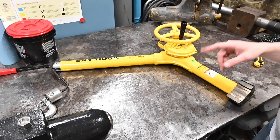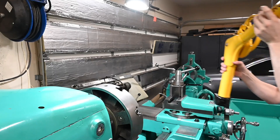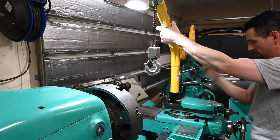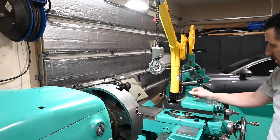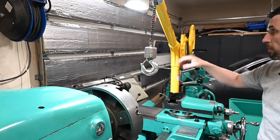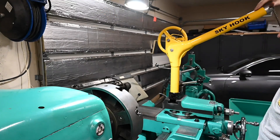Let's move over to the lathe and we'll see how this thing fits onto the tool post. Easy as can be — just like changing out a tool. This thing pivots around, so we should be able to go 360 degrees.